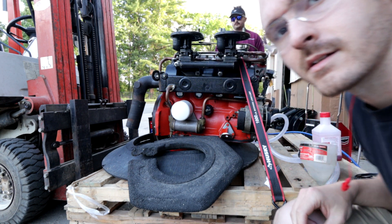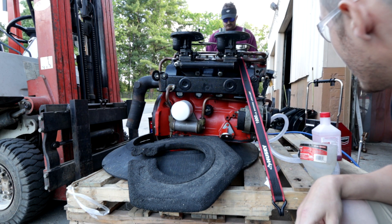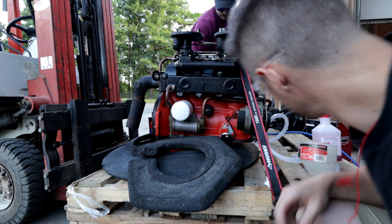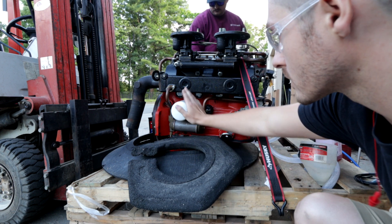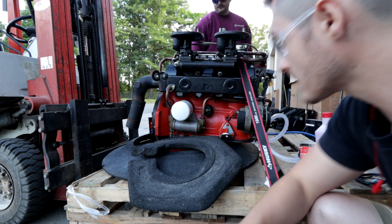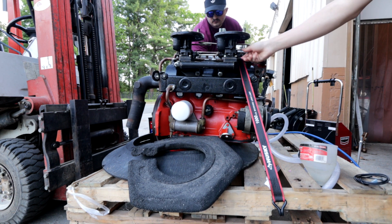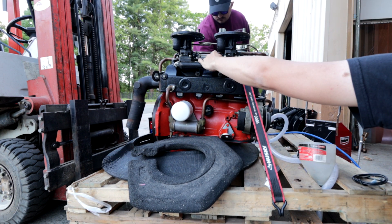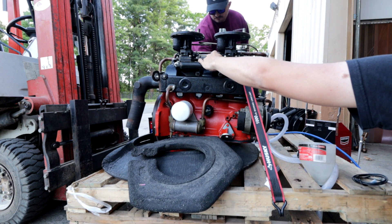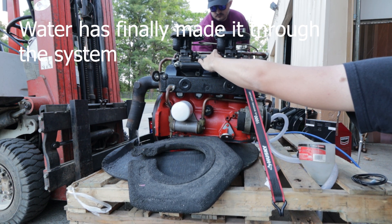Final attempt of the evening. If we can't get it going we're going home and rethinking our lives. Added more oil because it was low - which makes sense, we're running the system so it's going through the oil cooler, the oil filter, all that good stuff.